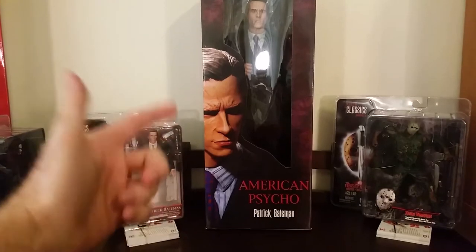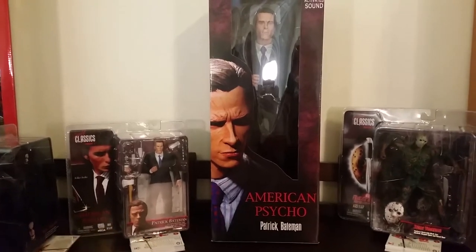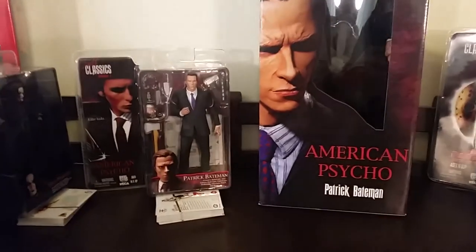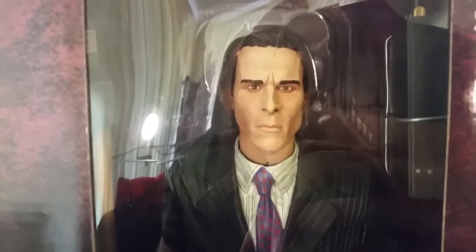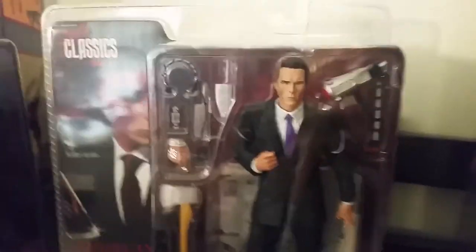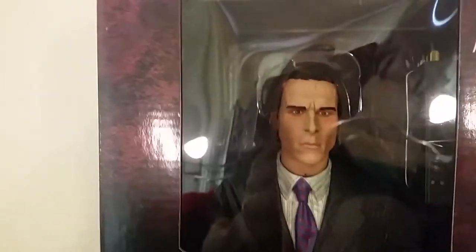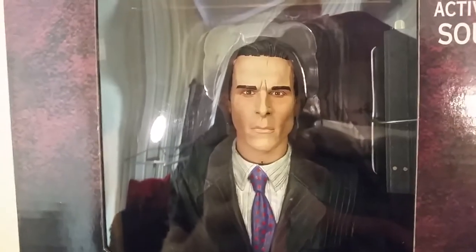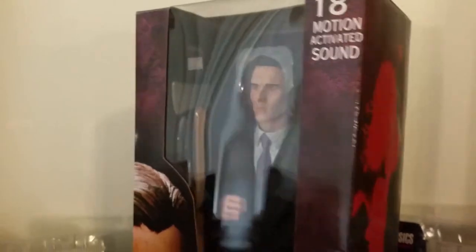Here we have the 18-inch Patrick Bateman from American Psycho by NECA Toys. It came out the same year, 2005, which is the same year as Cult Classics Series 1. This figure looks awesome — the detail is amazing. I think it's even more accurate than the 7-inch figure. Just because it's a larger figure, they can put a bit more detail into it — the head sculpt and the paint job are easier to do on larger figures. It also comes with some motion-activated sounds.